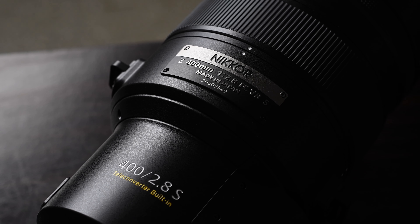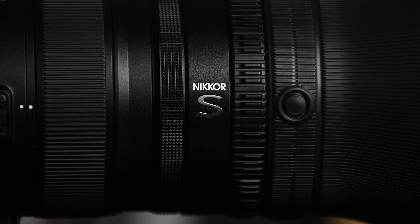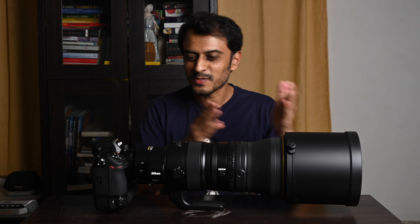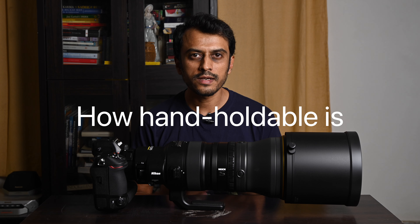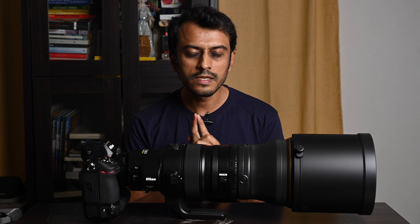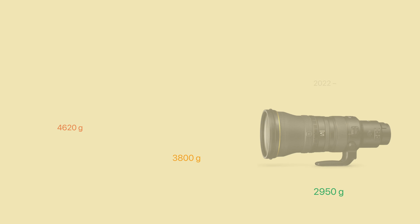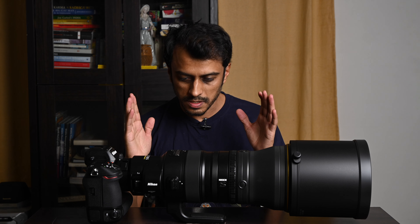The Nikkor badging is the typical Z-style these days, and it does have that yellow ring in the front to signify that it's a very special S-series lens. Having taken you on a tour from front to back, the burning question is: how hand-holdable is it? On paper, this is significantly lighter than the F-mount 400mm f2.8 counterpart — a full 20% lighter — pegging in at about 3 kilos compared to 3.8 kilos for the older FL version, and that's including the teleconverter housed within, which is quite creditable.